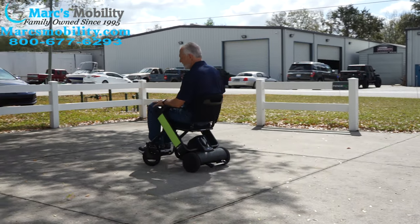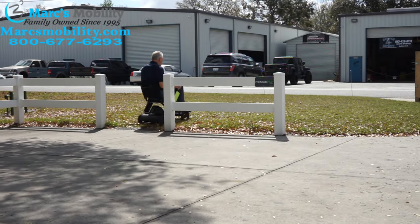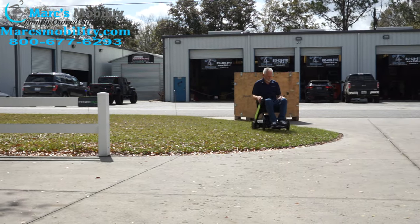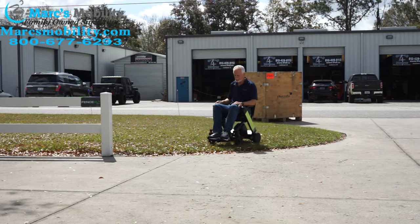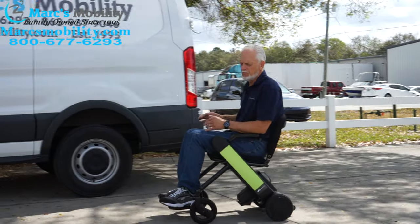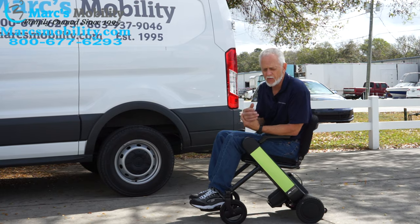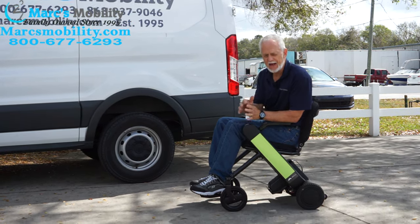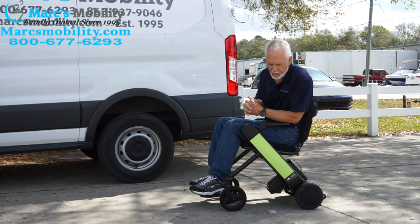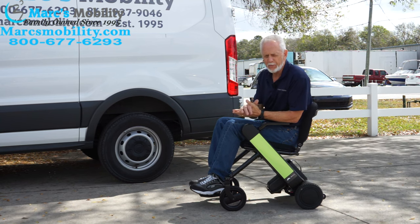We're going to take it in the grass. It's really not a grass chair, but since it has those powerful little motors it should have no problem. Most foldable power chairs lose speed in grass, but this one does not because the motors are fairly powerful. However, it needs to be solid ground — not sandy or mushy grass. For a car show or flea market on good grass, you'll have no problem.